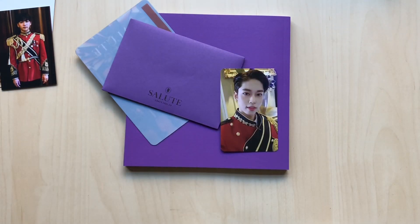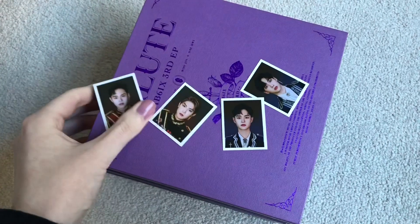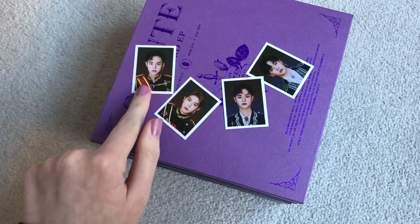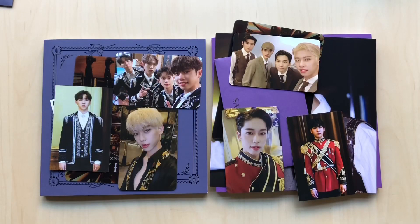Usually I pull Daewi — I pull his photo card a lot. This is the first AB6IX album where I did not pull a Daewi selfie photo card. I totally forgot to go through the last ID card. These are all of my ID cards. So that was my unboxing of AB6IX Salute. I hope you enjoyed and thank you for watching. Bye.